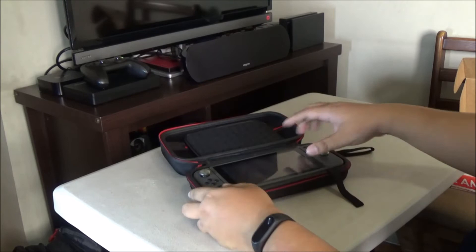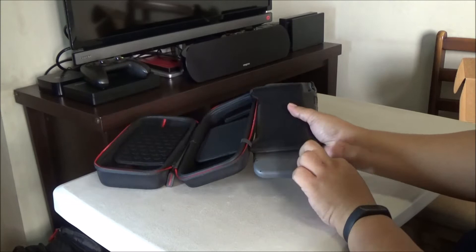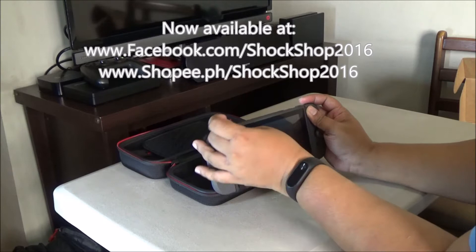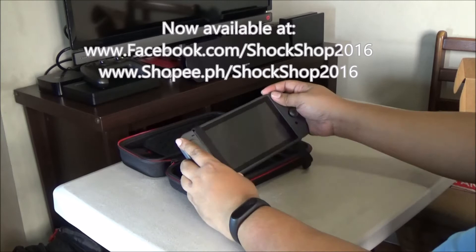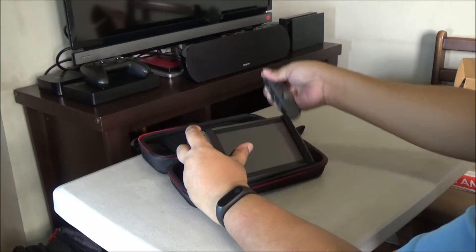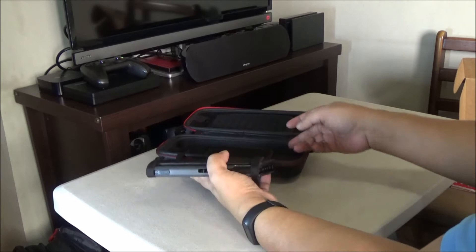So here we have the Nintendo Switch — it's a great fit, a snug fit. Let me just try to set it up. You'll see there are two straps here; they're made of garter, so they're stretchable. Let me try to attach them around the Nintendo Switch. The two garters are now wrapped around the Nintendo Switch tablet.